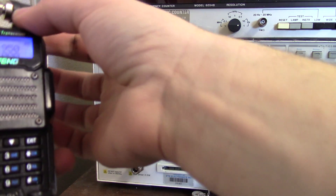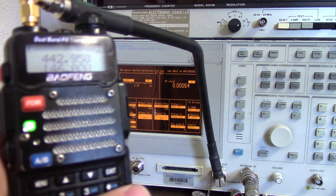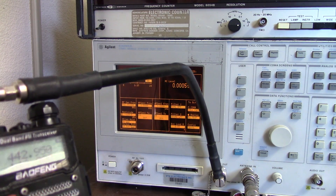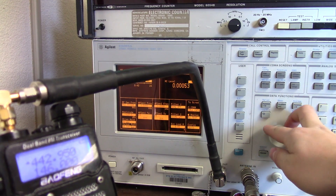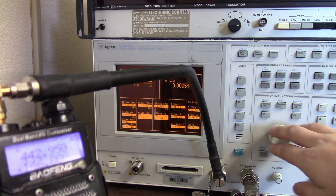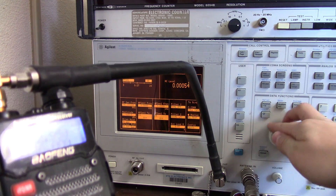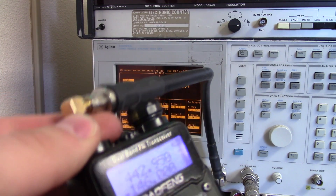I've put the receiver back on the service monitor and still hear audio and noise at a weak signal of negative 129 dBm. Squelch is still breaking around negative 130 dBm on 146 MHz as well — we still have weak signal response. The receiver seems to be just fine after injecting a 5-watt signal right into the front end. It seems pretty robust.